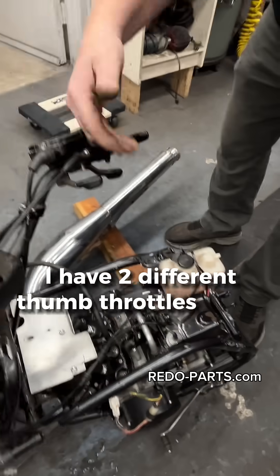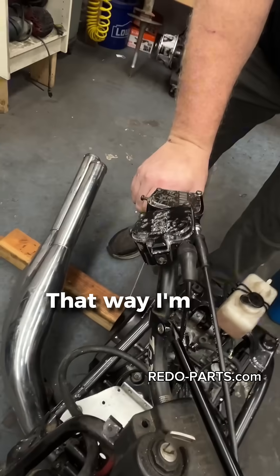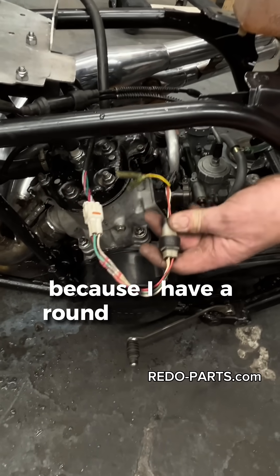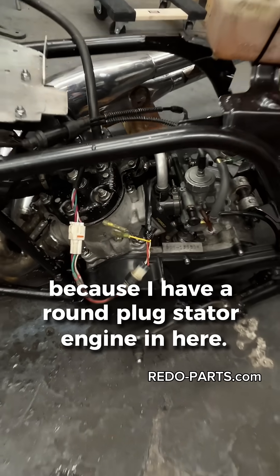I have two different thumb throttles to run either throttle system, that way I'm not changing cables. Also on the electronics, I have it set up for a square plug, but as you can see I have an adapter because I have a round plug stator engine in here.